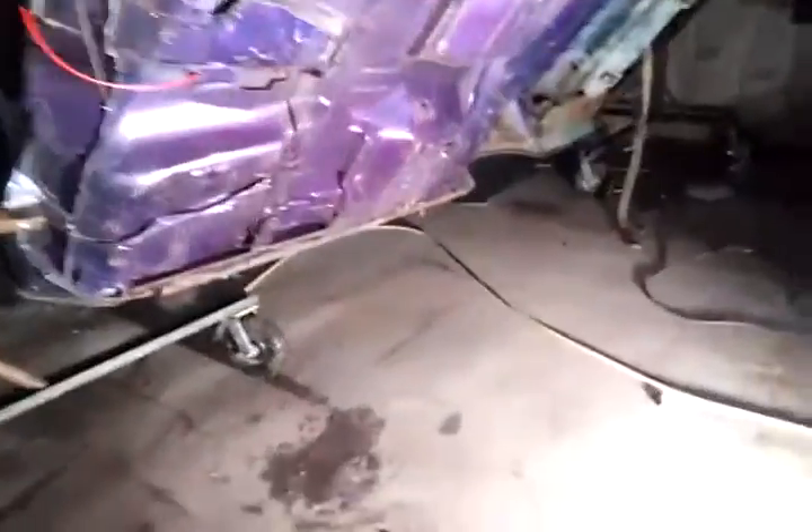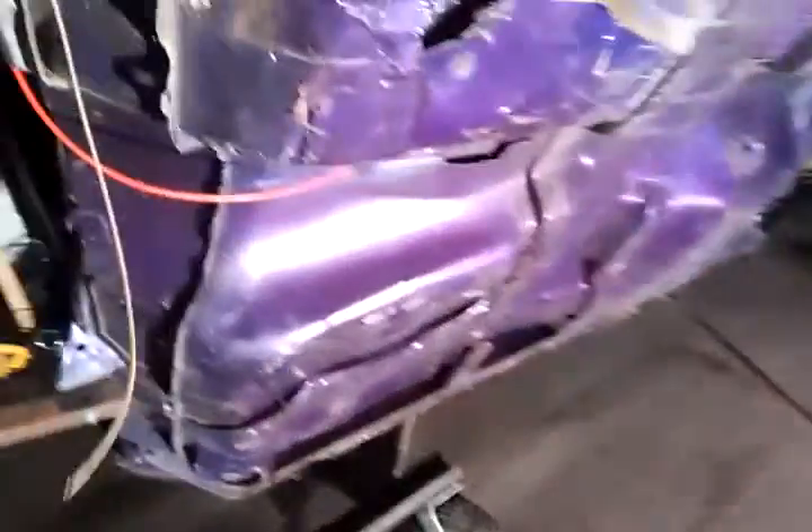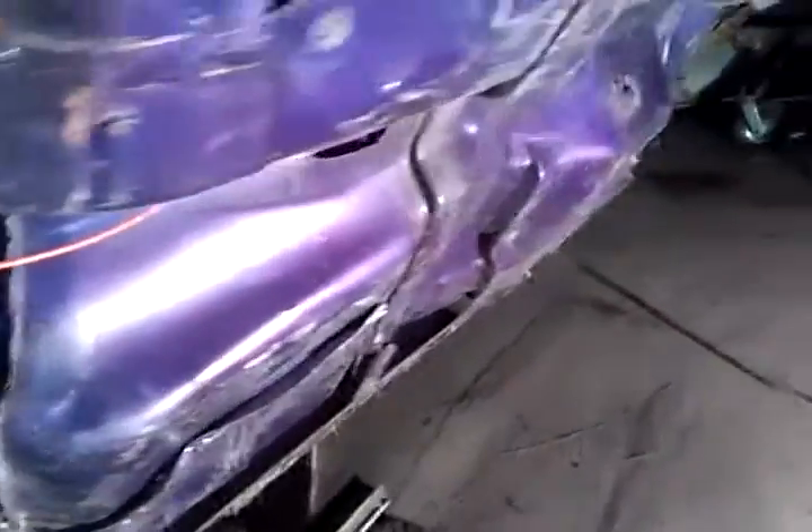Look at this — just sitting in here, rust, rusted through. Man, that hurts to see.